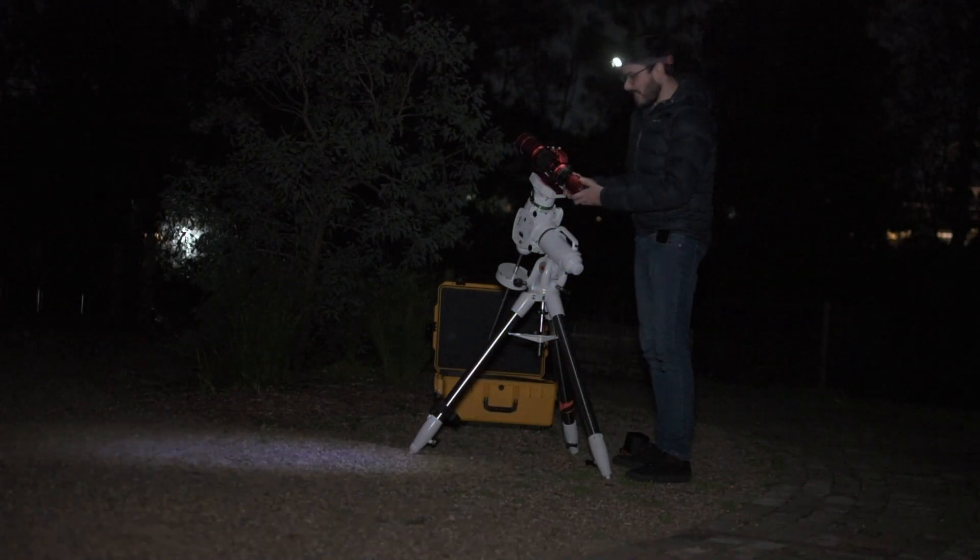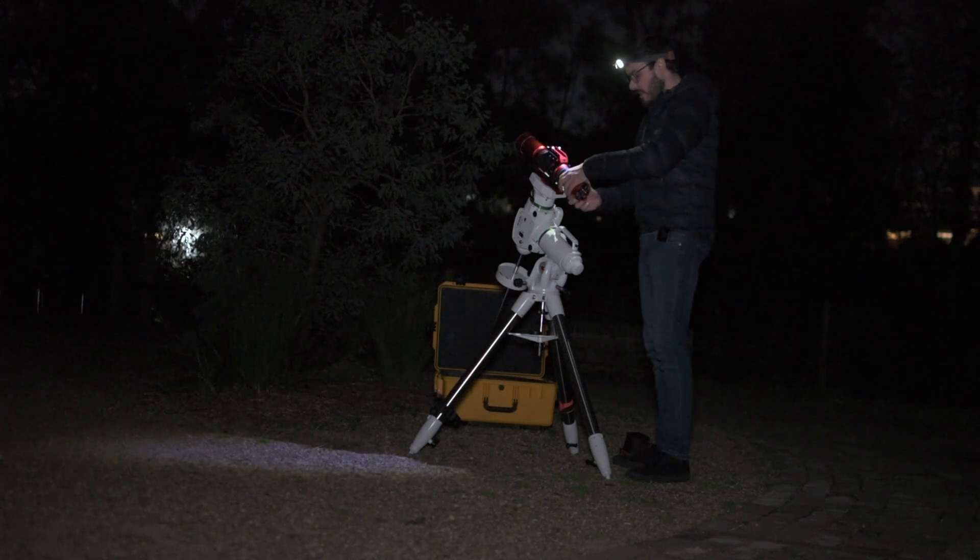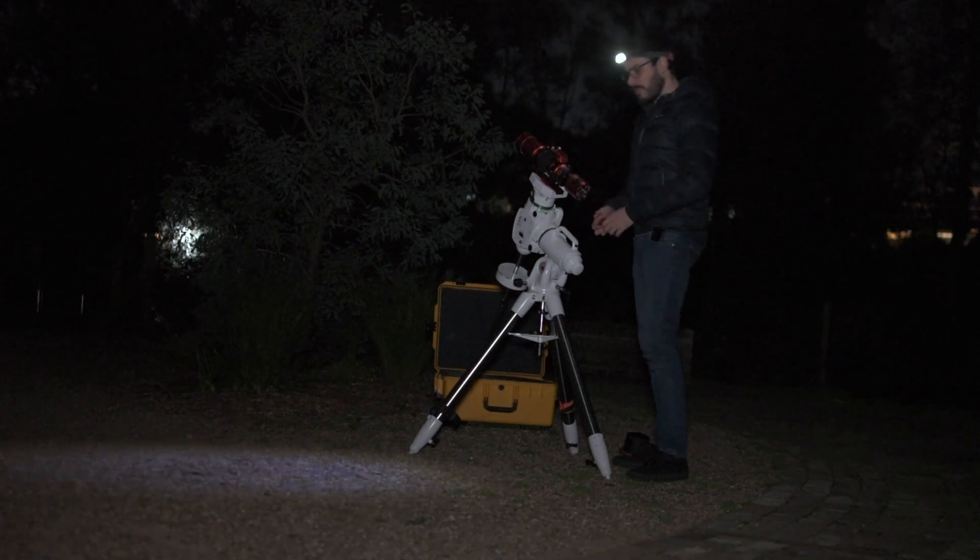Attaching an astronomy camera is really simple — you simply screw the astronomy camera on with the attached spacers and there you go, all done.